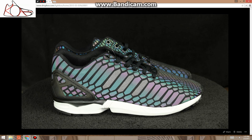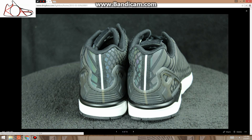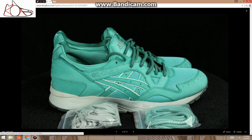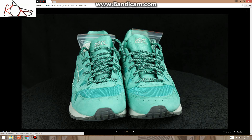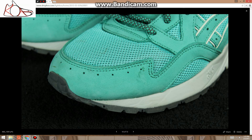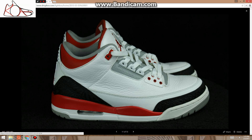These are ZX Flexions, deadstock, size 10.5 — some people say they run a little big. These are $150. These are the Ronnie Feig Mints. Pretty clean — there's a little mark on the toe box on the right shoe, but they're pretty near deadstock. There's a factory glue mark, but these are $200. Those go for around $300.